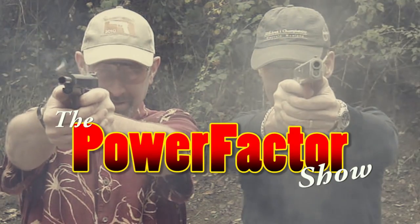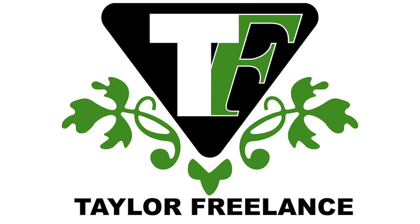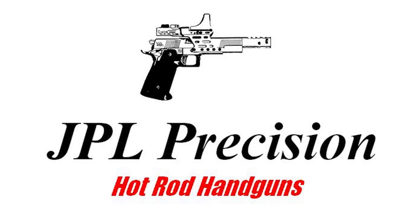Welcome to the Power Factor Show, Episode 157, sponsored by Taylor Freelance, Rainier Ballistics, Hodgson Powders, and JPL Precision.